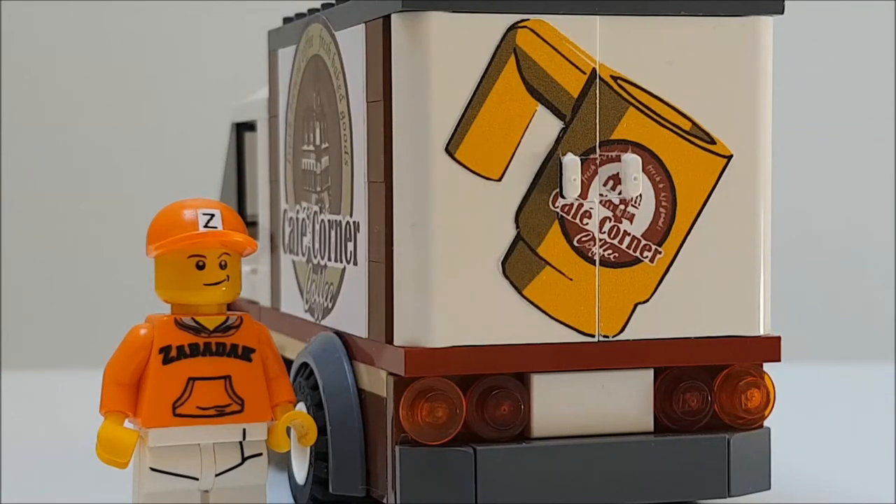In the original truck design they used a big white panel here, but I wanted doors. So there was the precision job to cut the sticker sheet exactly in the middle. Also two little holes for the door handles.